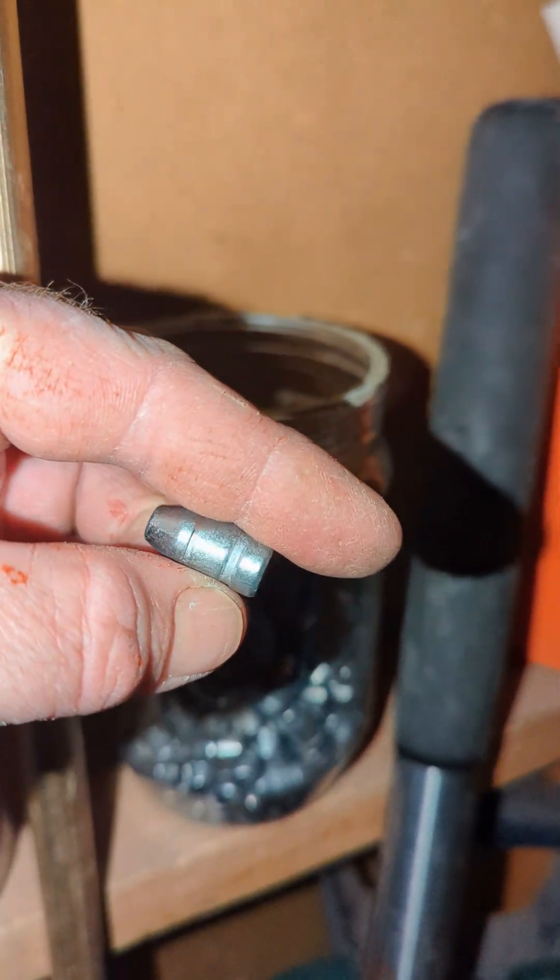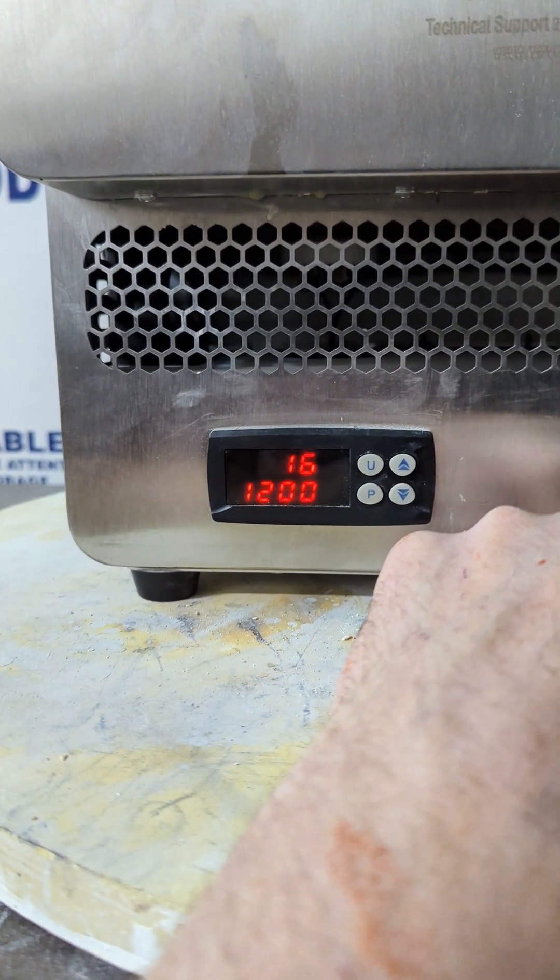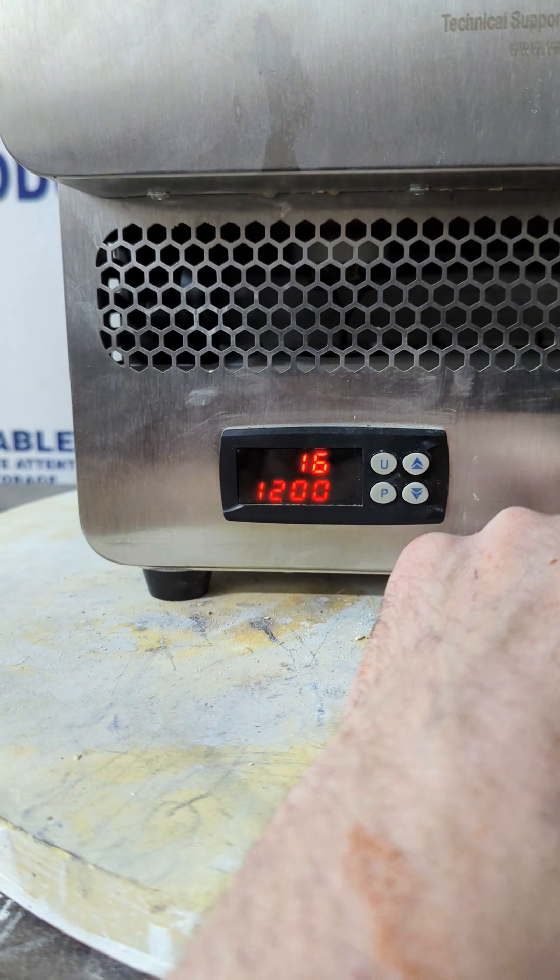Thank you, Charlie at Path of the Bee. Preheating the kiln to 1,850 degrees Fahrenheit — in Celsius, that will be 1,010 degrees.